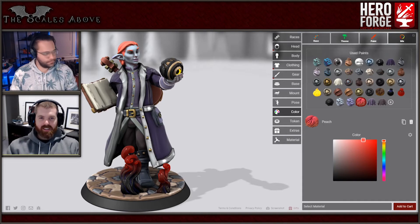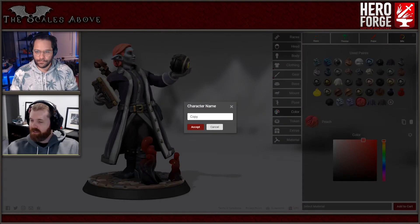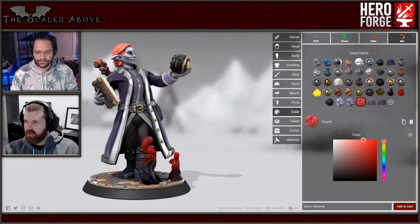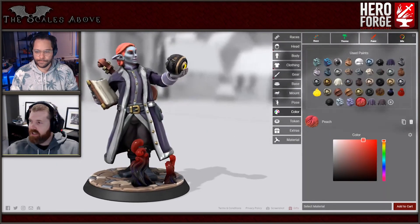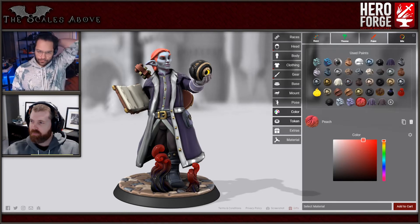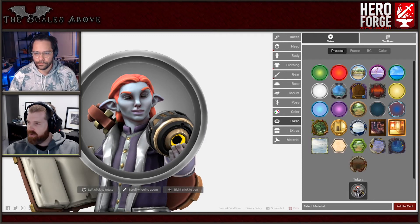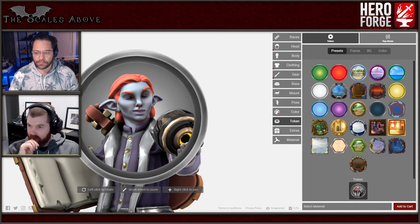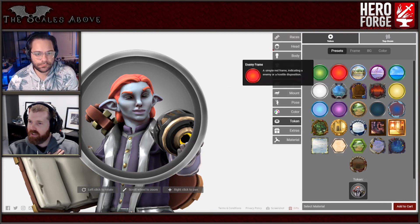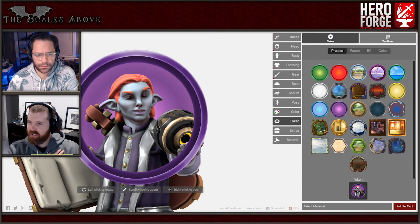Are we happy with Auric Solaris as is right now? I think so. I'm going to save - save as 'Auric Solaris.' One thing I didn't do with Shelby that I need to do with you is we're going to make a token so we can have it for the game. So it's got his face plus his magic item in it. Given his color palette, maybe something like that.